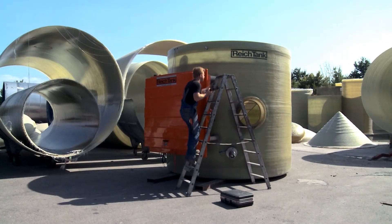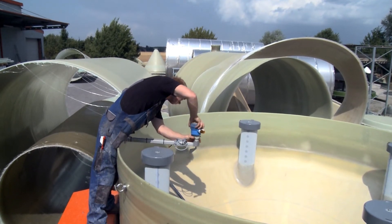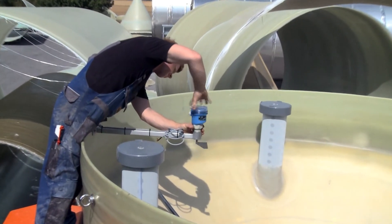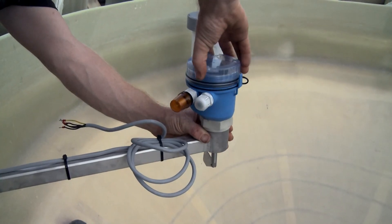Time and costs are saved during installation. Screw into position, unscrew the cap, connect it, screw the cap on, and it's finished — completely without tools.